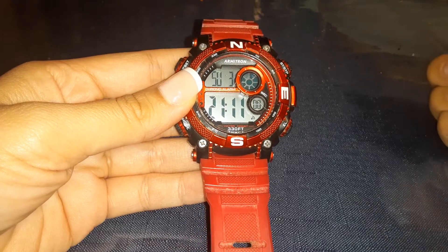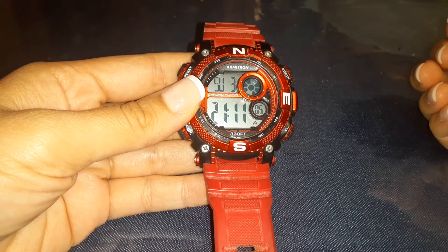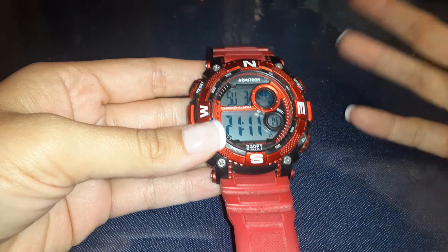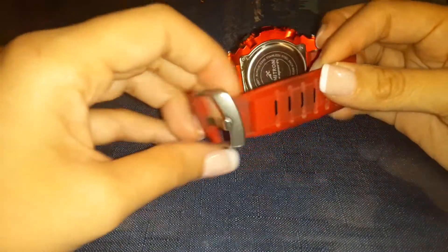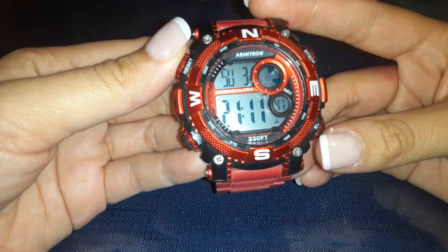What is up everybody? On behalf of Jared333's YouTube channel, I am going to be reviewing this Armatron watch and show you how to update it, change the time, and understand it a little bit more. This is the red one because that's Jared's favorite color, the back is stainless steel, and it comes with adjustable straps so you can change the size according to your preference or the width of your wrist.